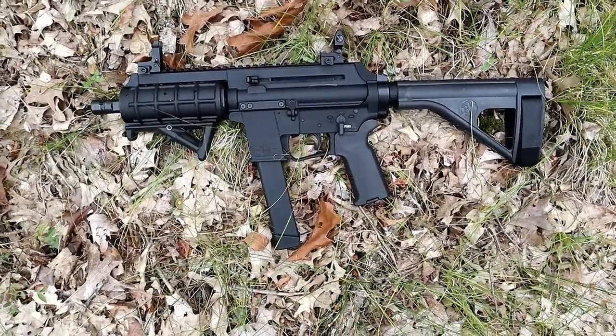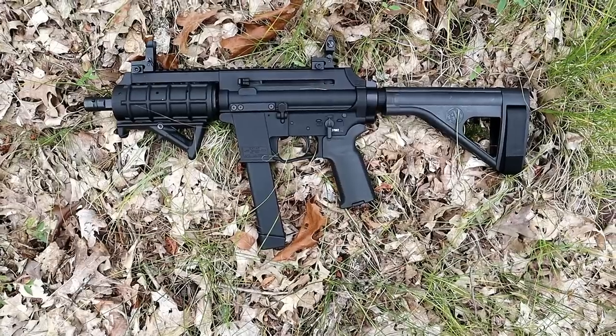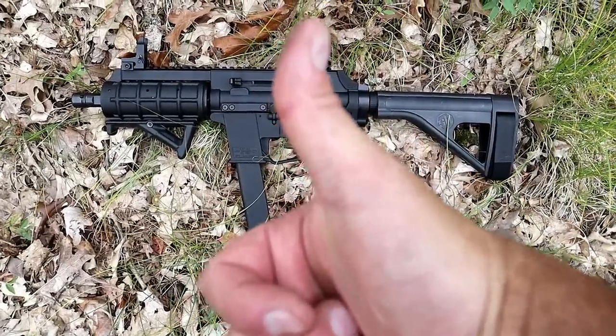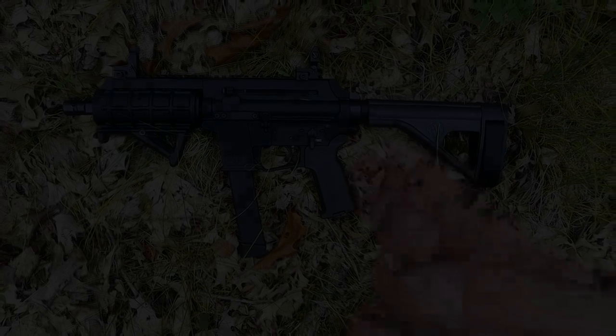There it is — the XStar EP9, a cool little nine millimeter sub gun at a budget price. If you like videos like this, please subscribe and share. I always appreciate the thumbs up. Thanks for watching, and you guys be safe.